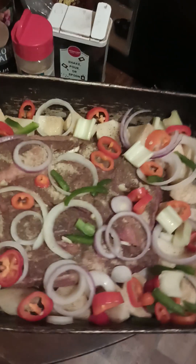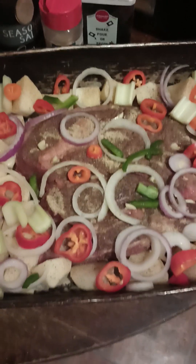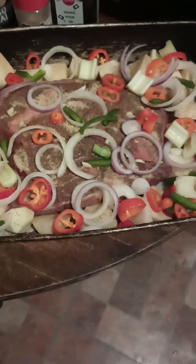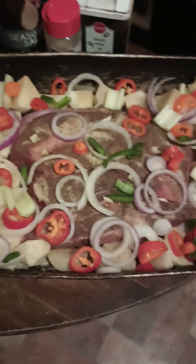So now what I'm going to do is get some water and put it in the pan — just coat the bottom of the pan with water, put foil on top. I have my oven preheated at 350 and then I'm going to put it in the oven.